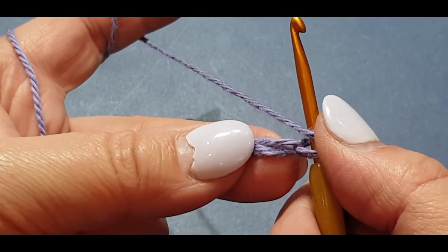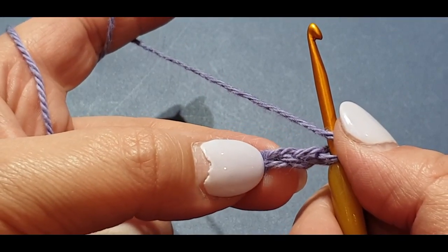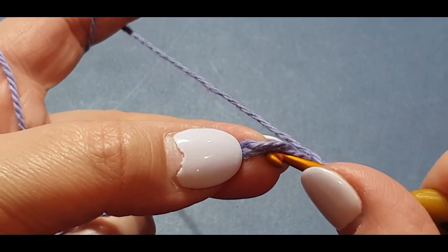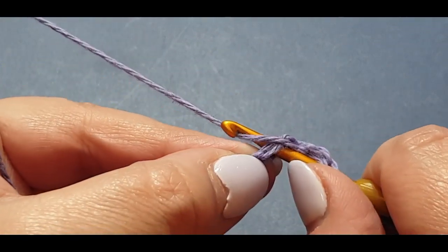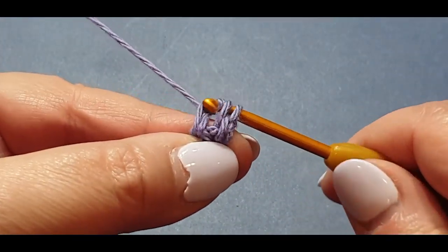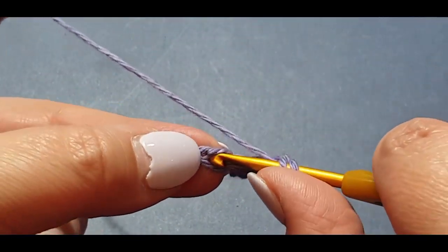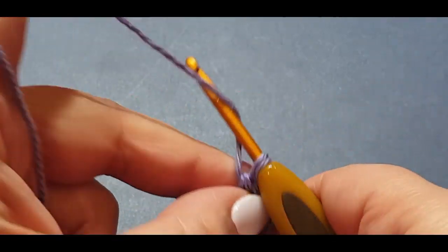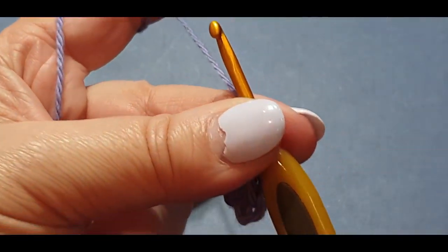...twelve, thirteen, fourteen, fifteen, sixteen, seventeen, eighteen, nineteen, twenty, twenty-one. We are going to put our first double crochet in the third stitch from the hook. Insert your hook in between those two loops, yarn over hook, pull up a loop, yarn over hook, pull through two loops on your hook, then yarn over hook, pull through the last two loops. We're going to do another one in the same spot.